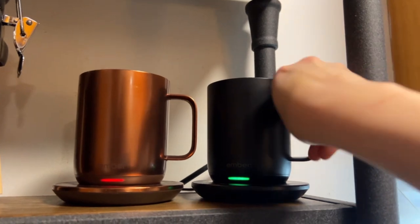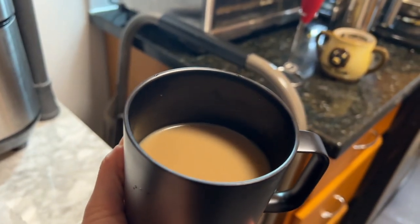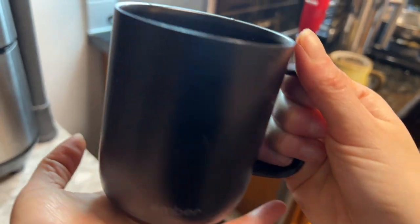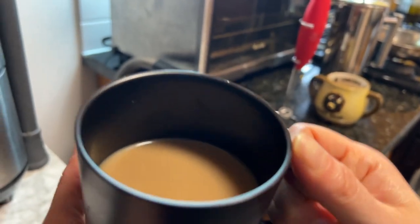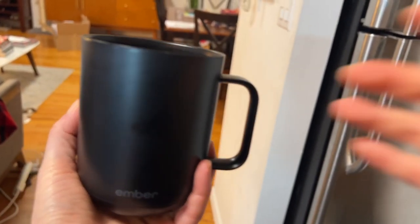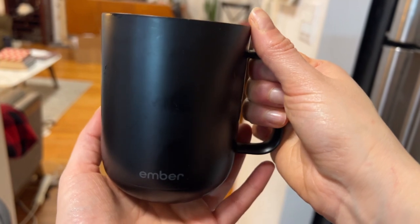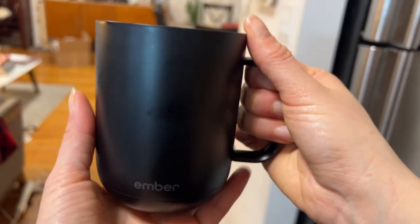You can also re-warm your coffee with the app. So let's see how it works — I just put my cold coffee here and have the Ember warm it up for me to my favorite temperature. Once it's warmed up you can take it with you. If you work from home, it's really easy.